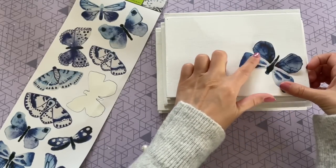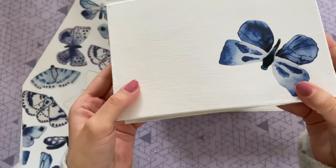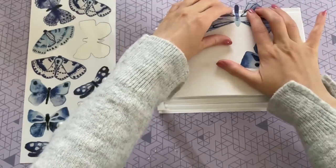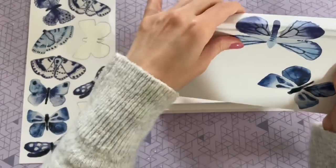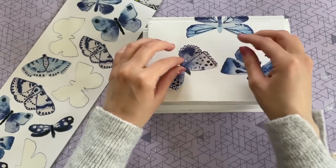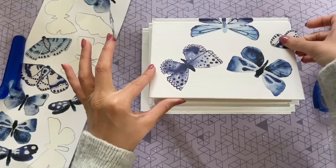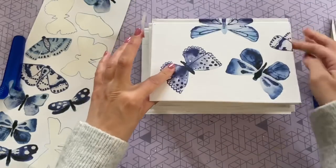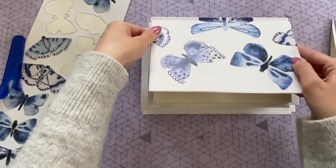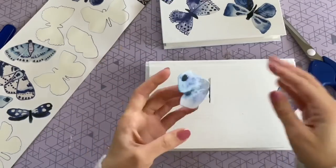So to get started, you just want to take some of your stickers and start placing them on your top book. And they honestly apply really well. I wasn't sure if I was going to have to seal them with Mod Podge, but I had no issue whatsoever. I just put them exactly where I wanted them and they stayed down nice and flat. I'm just kind of trying to make a nice design on the front. And then for this one here, I decided to actually cut it in half and kind of just fold it under the cover of the book, so it looks like the wings are starting to peek out. I also made sure to put one down the spine of the book for a little bit more interest.